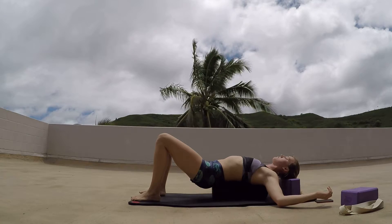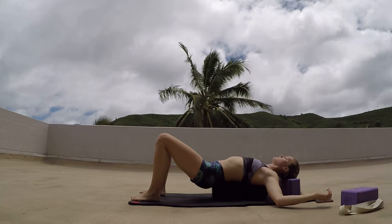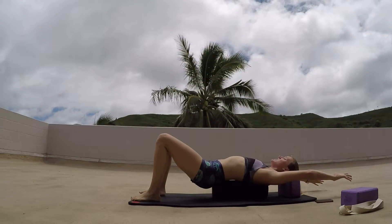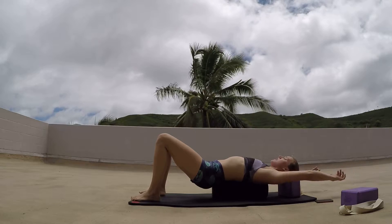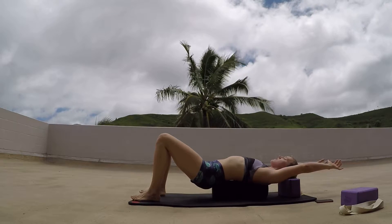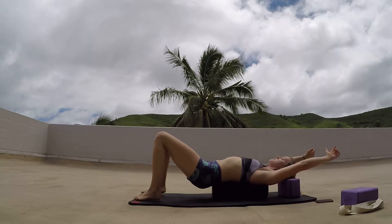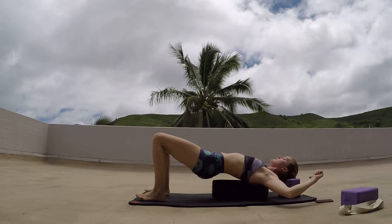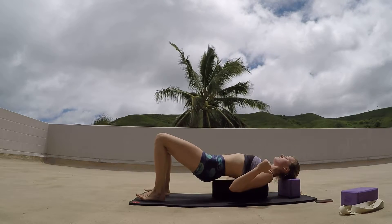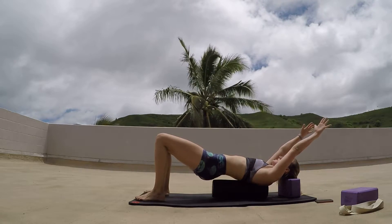Just breathe in deeply. Inhaling, reaching those arms all the way up overhead, finding that full body extension as if you're hanging on that pull-up bar. And then as we exhale, drawing those elbows down, squeezing the back muscles as we're up on that foam roller. Making sure the whole back is on the roller, squeezing the muscles, and then coming back up. If you want a little bit more, you can push the heels, lifting the hips, applying a little bit more weight to the foam roller. Just do a few of these, exhaling as we pull down, inhaling as we reach the arms up to the sky.